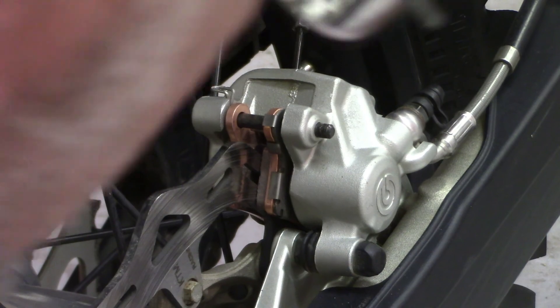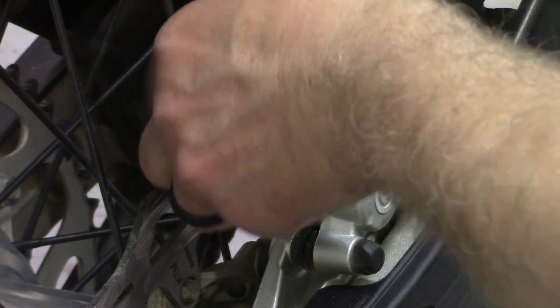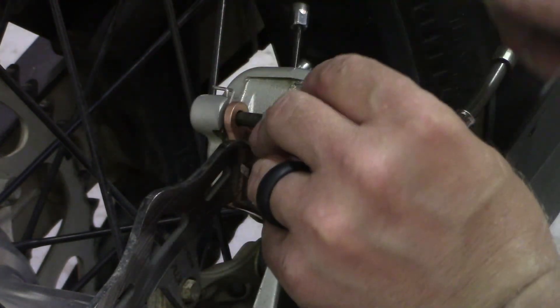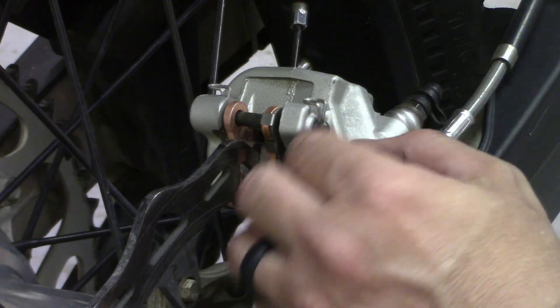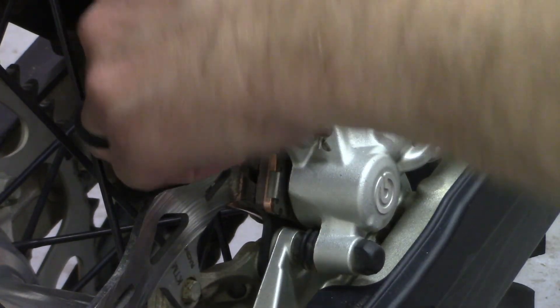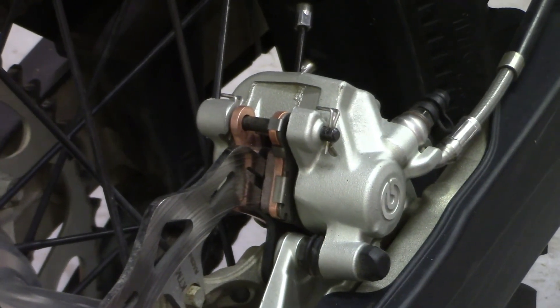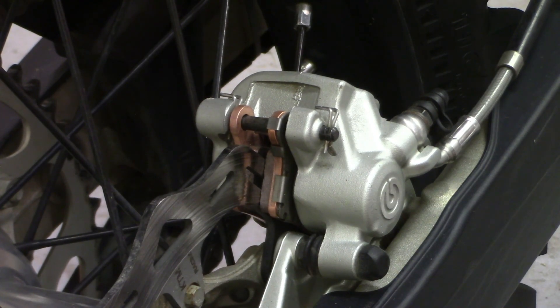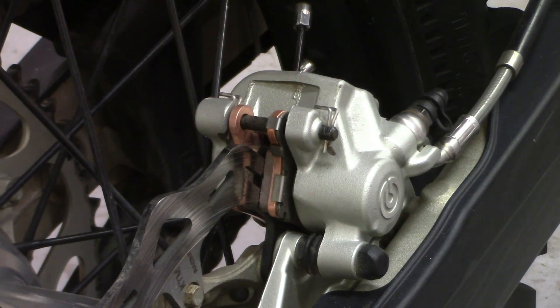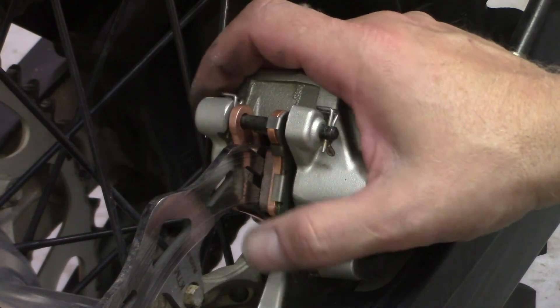This one's trying to be a tough guy. There — put both your pins in, the pad should be set. There you go. Not too bad — pretty easy on a KTM. Just pulling the pins and sliding them in.